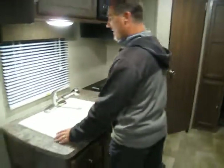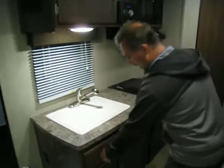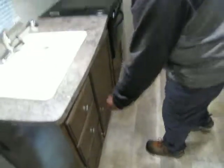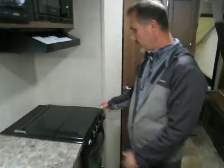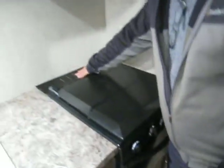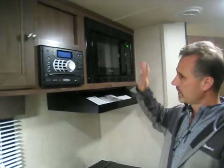Two-door fridge. Kitchen-wise, we've got one big sink — it's dipped, and there's a pullout faucet as well. The drawers are plywood-made with ball-bearing slides — the whole thing comes right out. Three-burner stove with a cover and an oven. There's a knife rack in the back. Your range hood is vented outside. Microwave is standard. Lots of room in here.